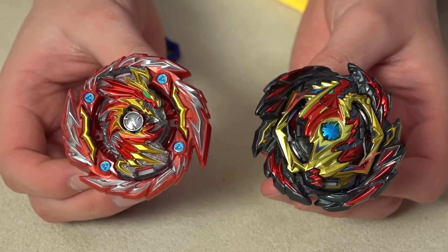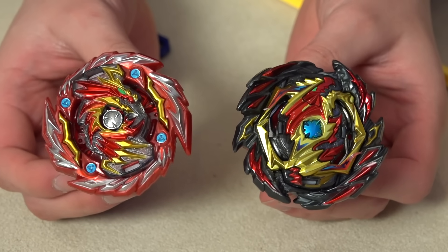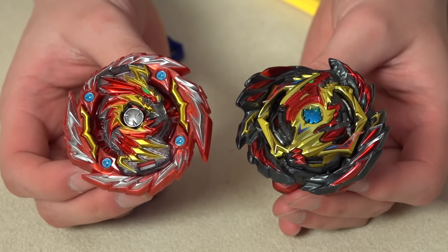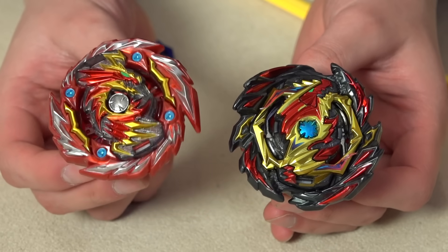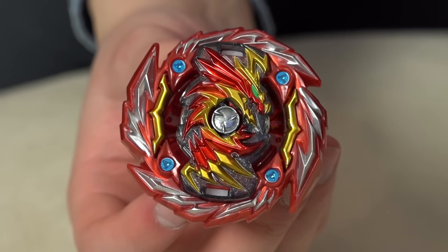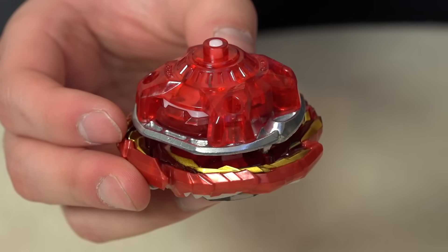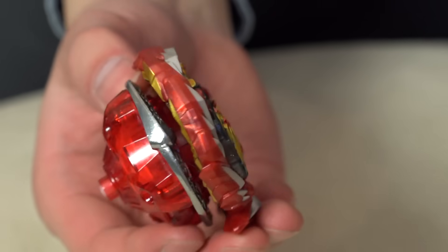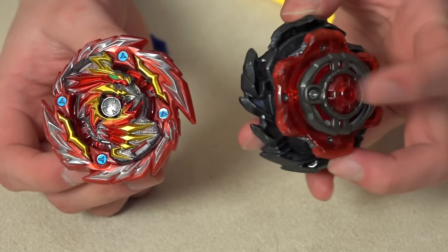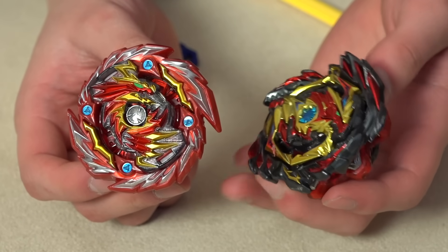Previously with Venom Diabolos you got Erase and Venom, so you got two bases to switch for right and left spin mode. But now you don't need to switch the base — you just flip it around. Here's a quick comparison: the Master Diabolos versus the older Venom Diabolos. Size-wise they're quite similar. With the old Diabolos, the Gachi chip is like a huge metal GT chip, whereas on the new one you don't get that. The bullet driver is already broken too — it's not the strongest thing ever.